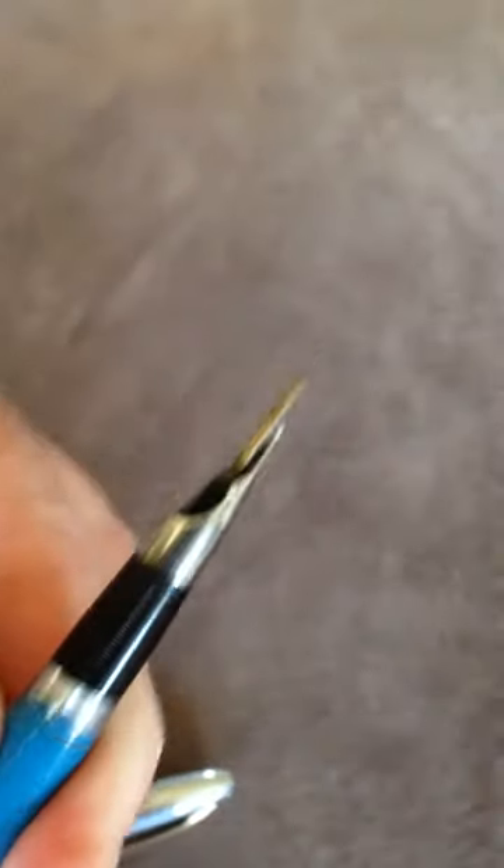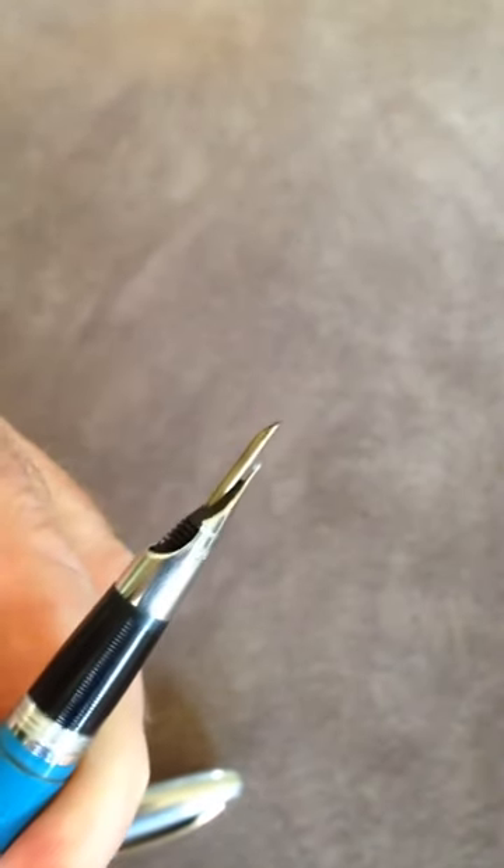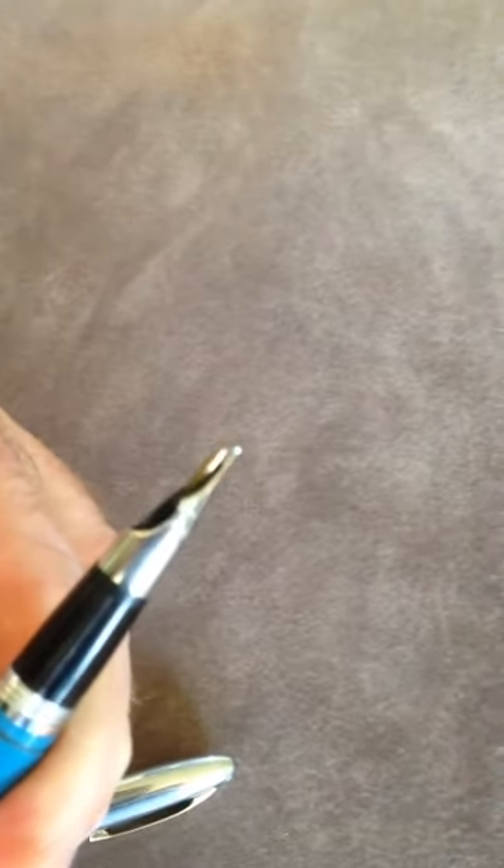Snorkel's out, pull the plunger back here, push it forward — that sucks up the ink. Then you turn it, the snorkel goes back in, and you're ready to write. The most sophisticated ink filling system ever.